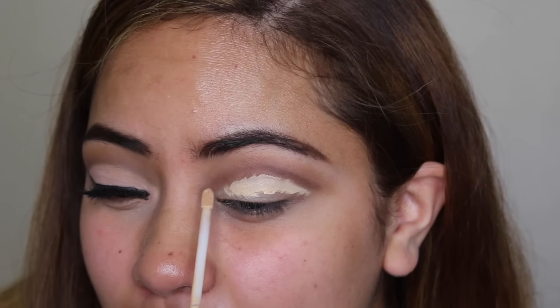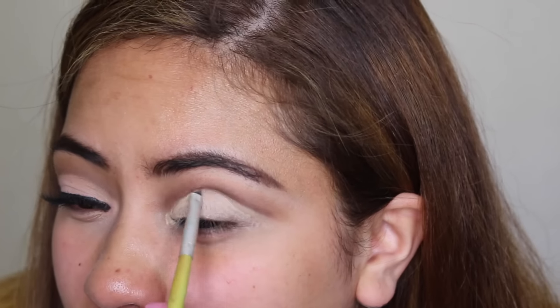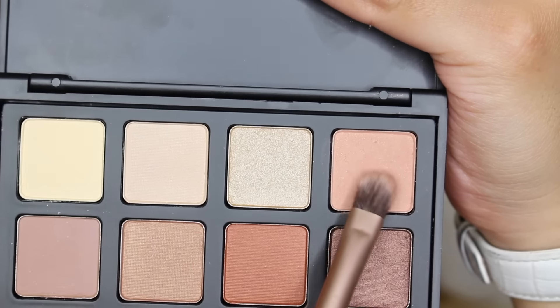To prime my lids I'm taking my Maybelline Fit Me concealer in the shade Sand. I really do need to invest in an actual eye primer, so let me know what your guys' favorites are. Then to set the concealer I'm using the first shade in my Morphe 12B palette — it's just a neutral shadow to give me a smooth canvas.